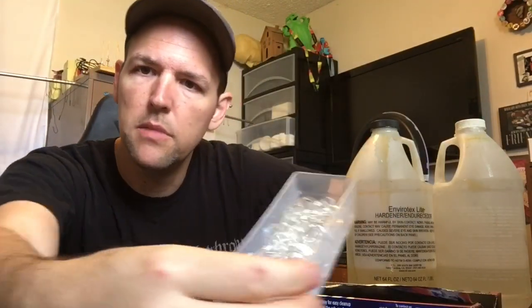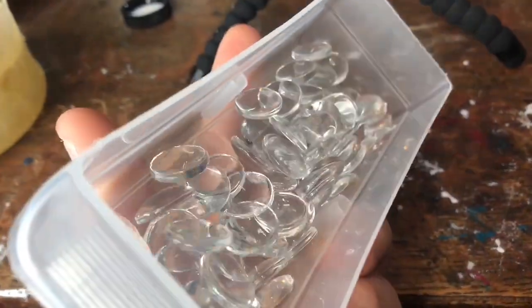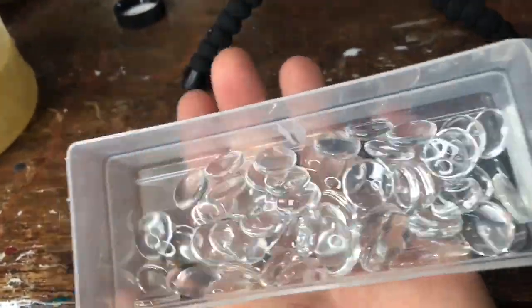Let's talk about some materials you're going to need. I like to use tin foil, and then you're going to need some glass cabochons — I'll put the spelling in the description. I prefer to use 16 millimeter, which is like these guys here.